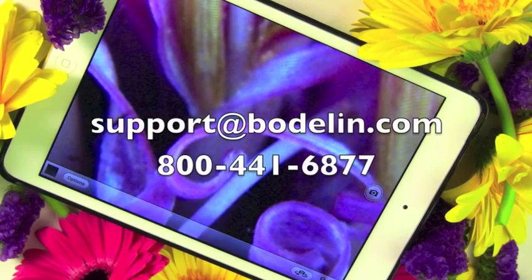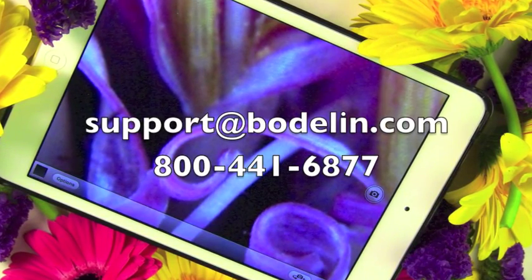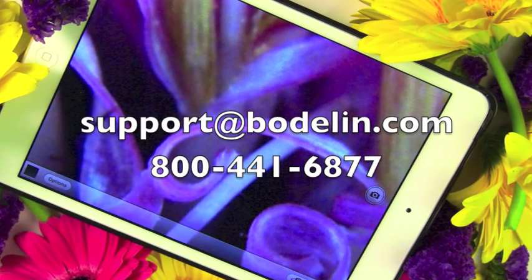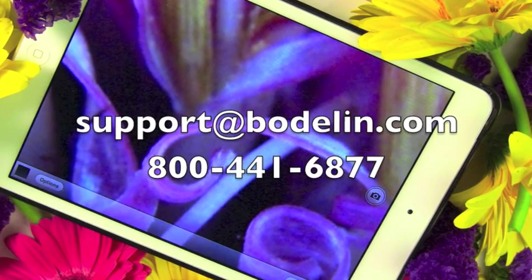Let us know if you have any questions. Just email support at bodolin.com or call 800-441-6877, Monday through Friday, 8am to 5pm Pacific. Thanks for watching.